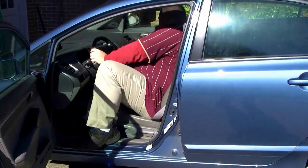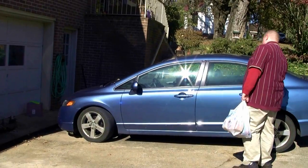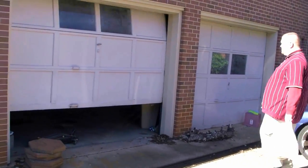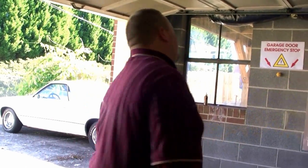It all started about two years ago when I came home from grocery shopping. I pulled into the driveway, I left the car outside because it was supposed to rain that day and I wanted to get a free wash. I left my cell phone in the car.